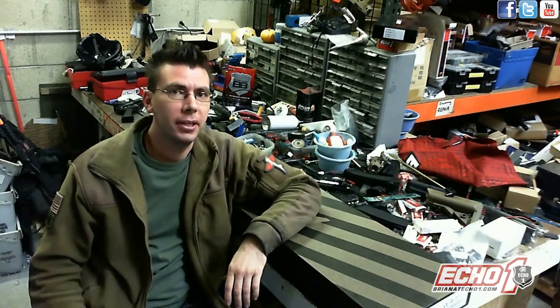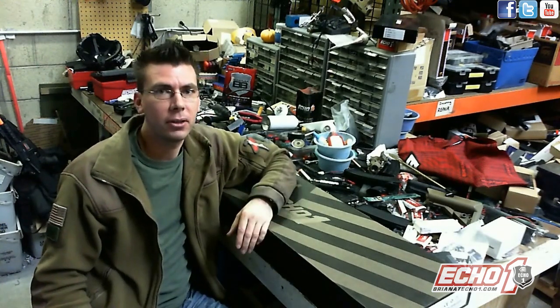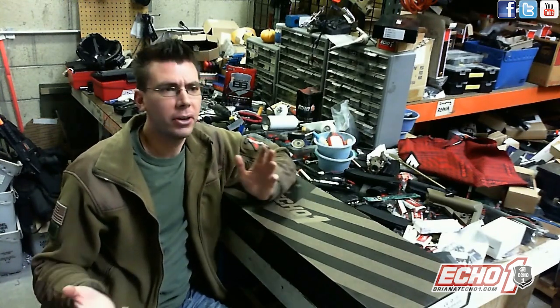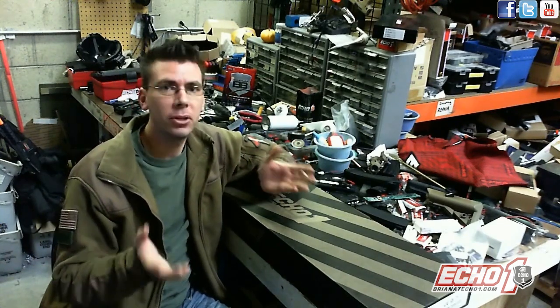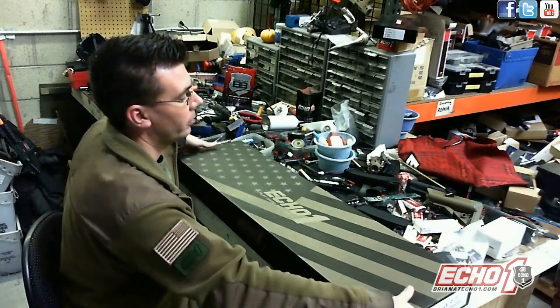Hey guys, it's me Brian from Echo One USA and today I'm going to show you the unboxing and gearbox of the Echo One Genesis OCW. We already have the metal version and now we have the polymer version, kind of like we do with the XCRs. So if you like the metal one and can't afford it, we've got you covered.